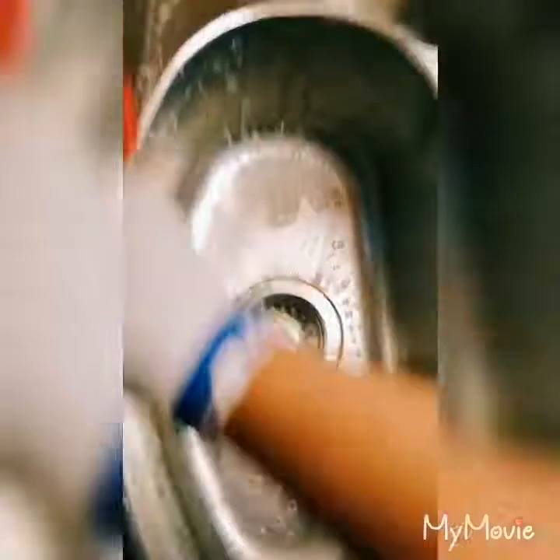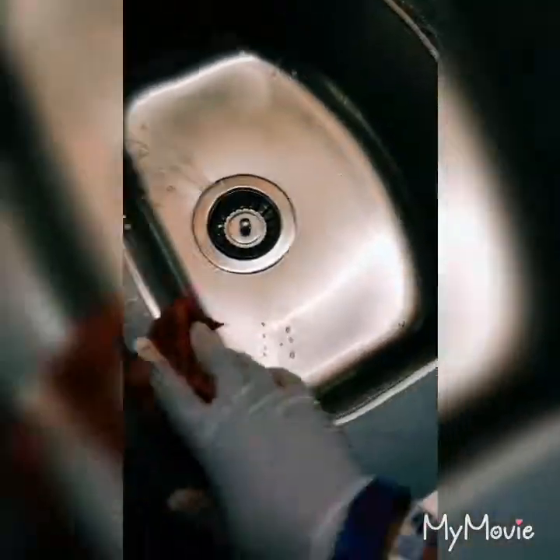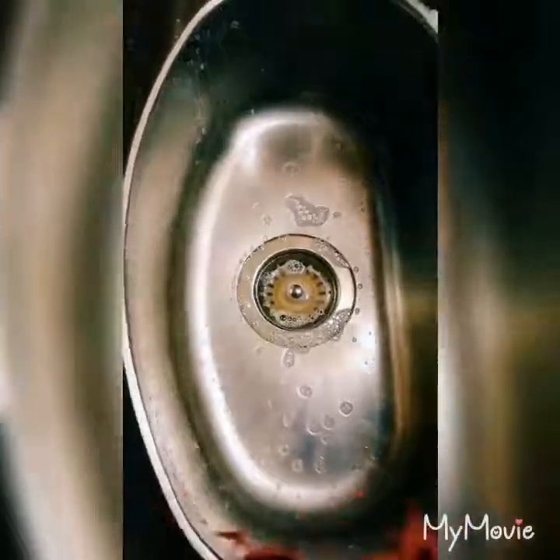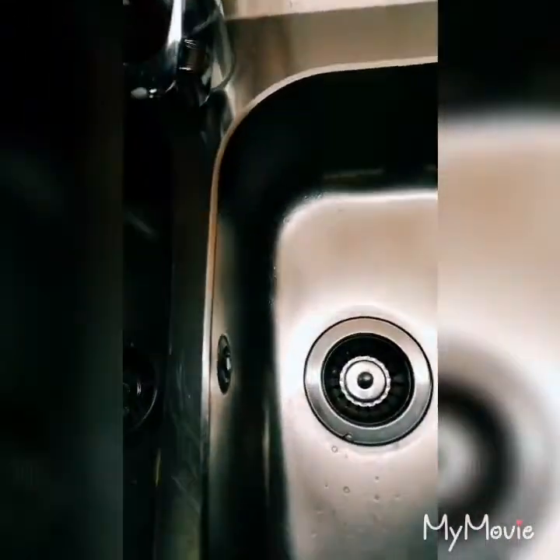It's not good to use something strong to wash this area because it's going to scratch. It's better to use soft cloths to wash the area. Hydrogen peroxide has a lot of uses — as you can see here it's sparkling.